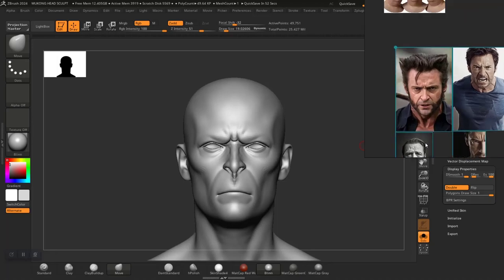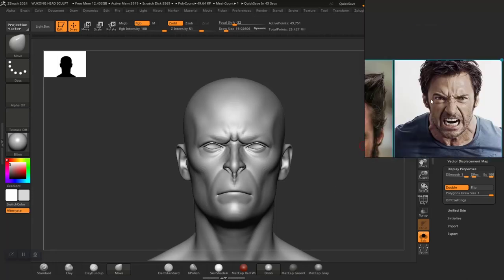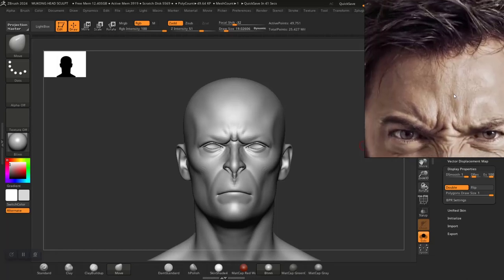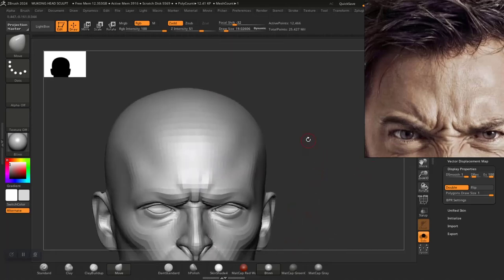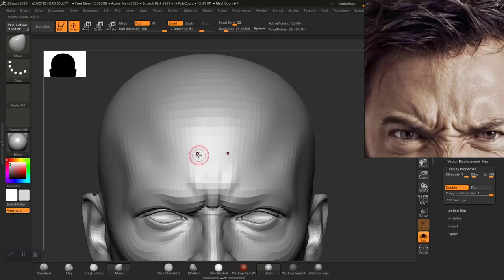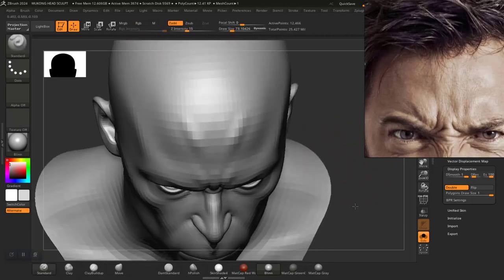Yeah, so the forehead — let's see. I'll use a little bit of this. I'd like to add some kind of shape around here. I can see a shape going all the way here with a slight curve to it. So I'll go to the lower subdivision level. Which brush should we use to block that in? Let's use the standard brush and see if we can get that in — a bit bigger. Yeah, something like that.